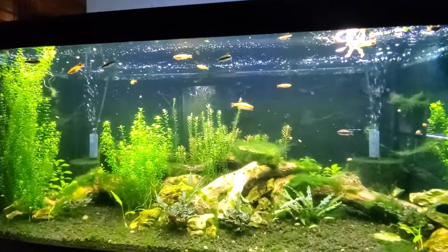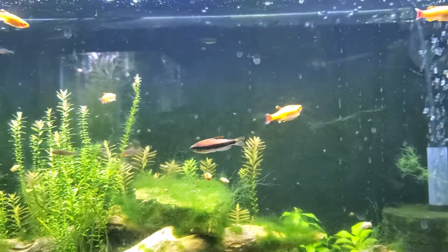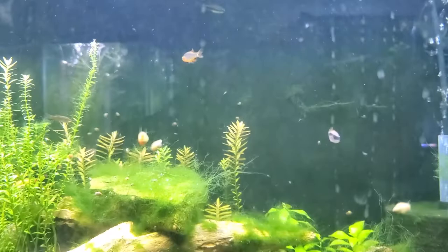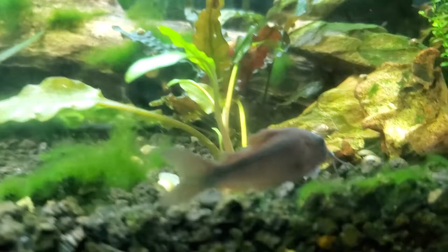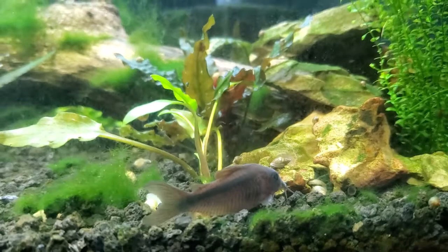This is my 40-breeder. We've got gold white cloud minnows — one has some fin damage from being picked on — plus purple emperor tetras and emerald dwarf rasboras. Those seem like three cool fish to put in there. I also have seven rust corys that are about full grown, but unfortunately I already have pandas in the 55, so the rust corys will stay here.